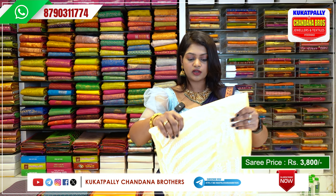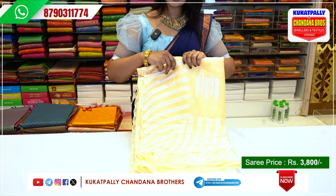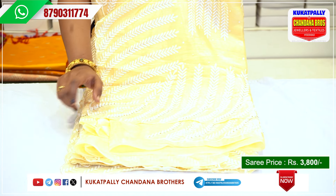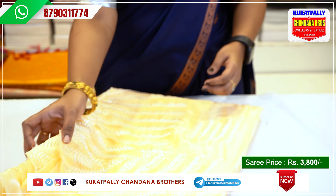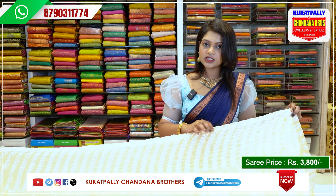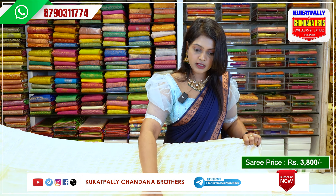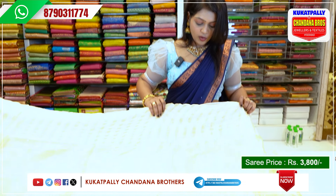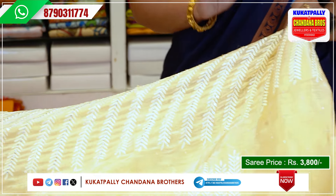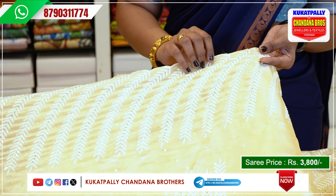The first color is a light yellow color, a cream color. I will show you the foam-tissue sarees. The first color is the cream color. If I choose the cream color, I will make the chumkey work. If I choose the borders, I will make the cut border with thread work.